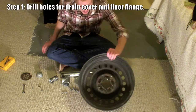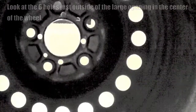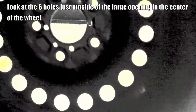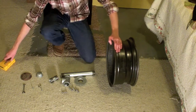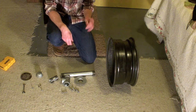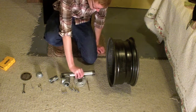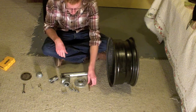First thing you're going to need to do is drill some holes. The four larger ones are going to be for the end piece, and the two smaller ones are for the drain cap. For the drainage piece I used a quarter-inch drill bit, and for this end piece I used a five-sixteenths drill bit. Your parts may be a little different, so make sure you check all the measurements you need.